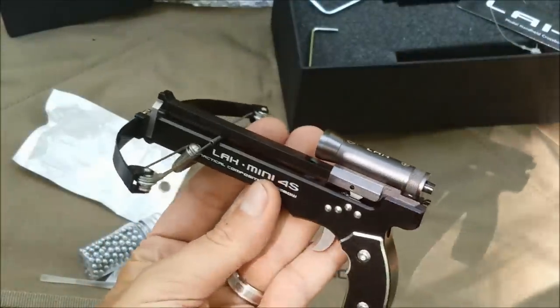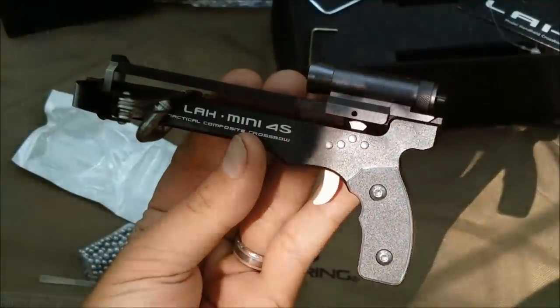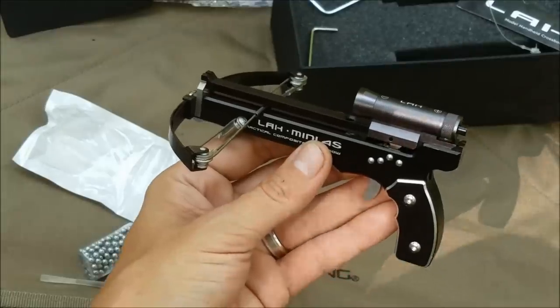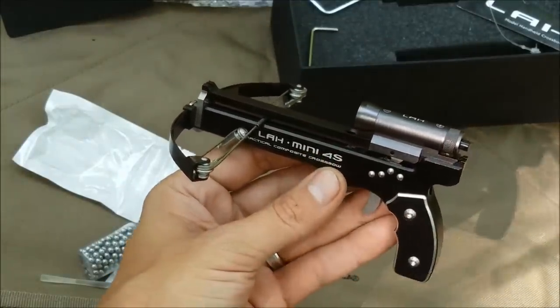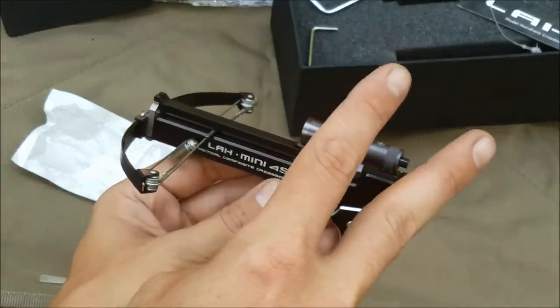That's it — that's what came in the package: the crossbow, the ammunition, and you had to assemble it, which was pretty cool. I'll have another video with the testing of actually shooting it and using it, so stay tuned for that. I appreciate you taking the time to watch. Feel free to like, share, subscribe, and leave me a comment. Do you have one of these? What do you think of these toothpick crossbows that are going around? Thanks for watching — have a good day, we'll see you next week.